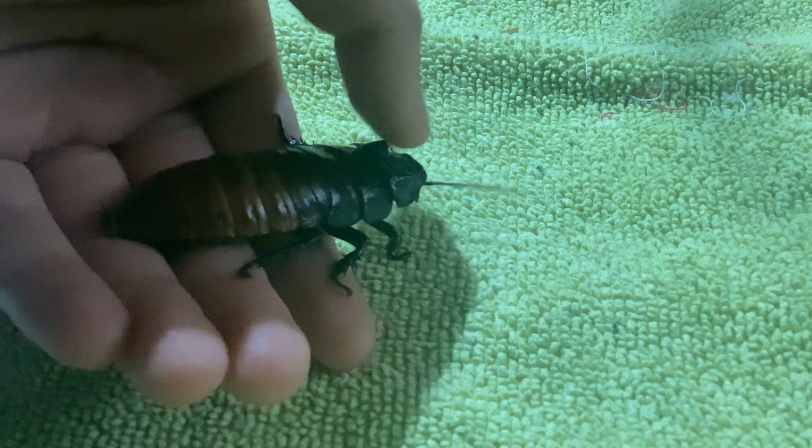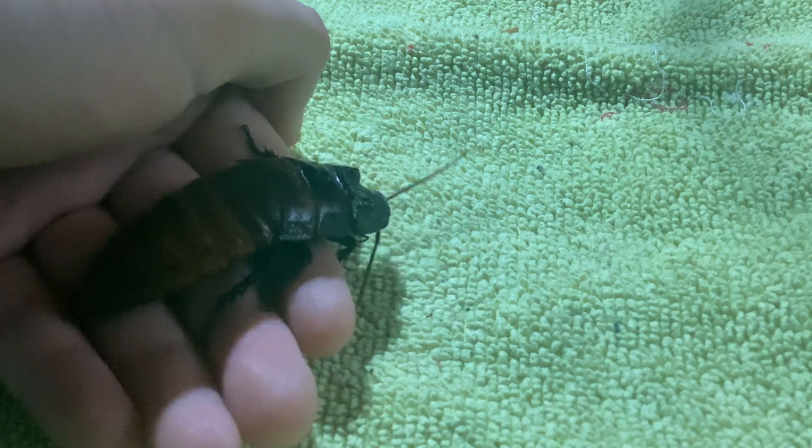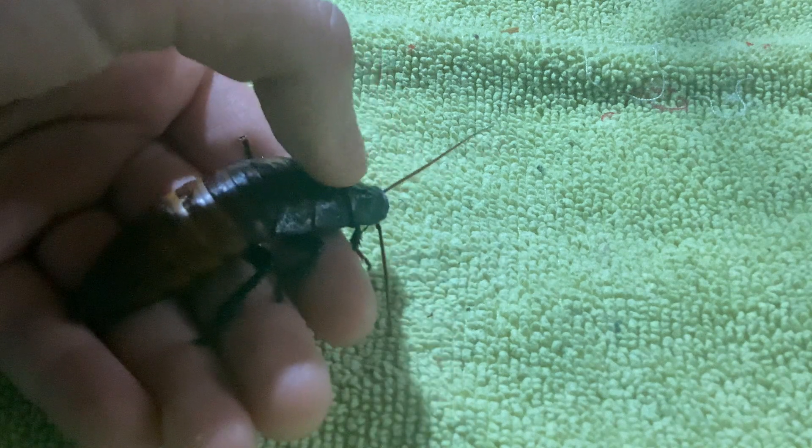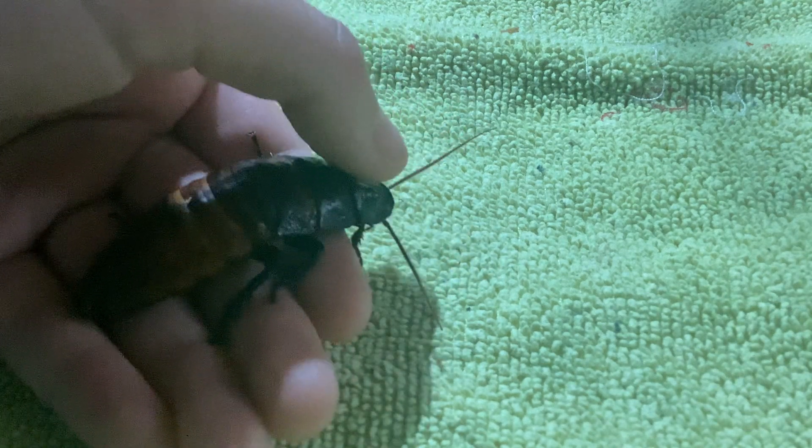Alright, first one we will be identifying the gender of is a male. Here is a male Madagascar hissing cockroach. As you can see, he's quite big. You see these two horns? He has two large horns. Those are exactly used for fighting other males. And look at those bushy antennae too — his antennae seem thick and a bit bushy, like a moth's antennae.